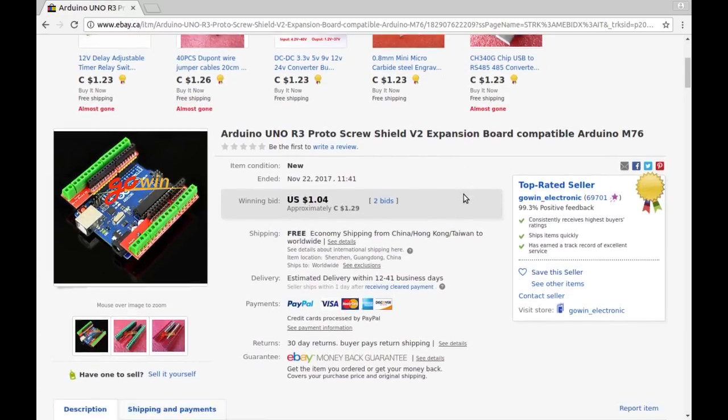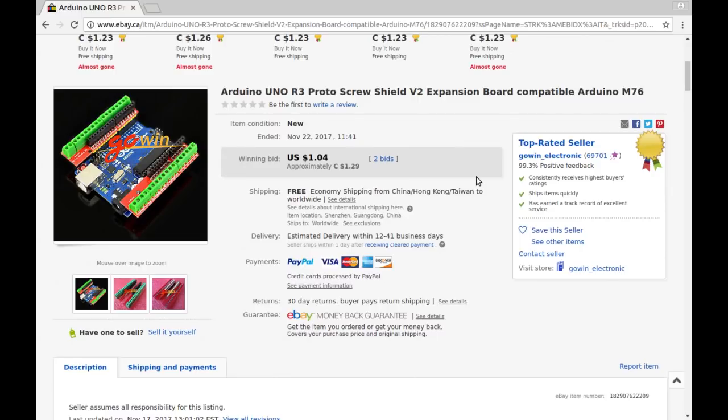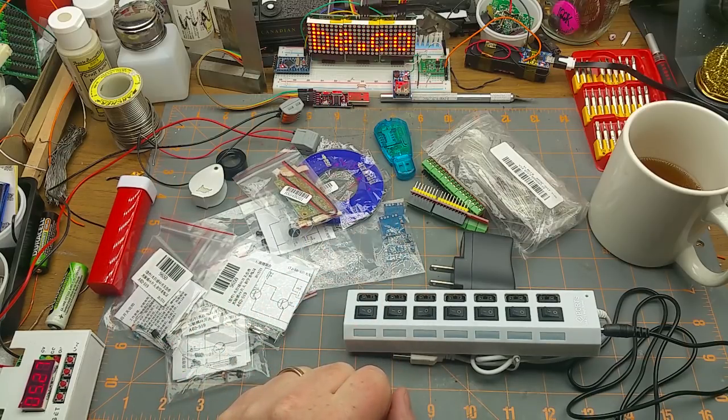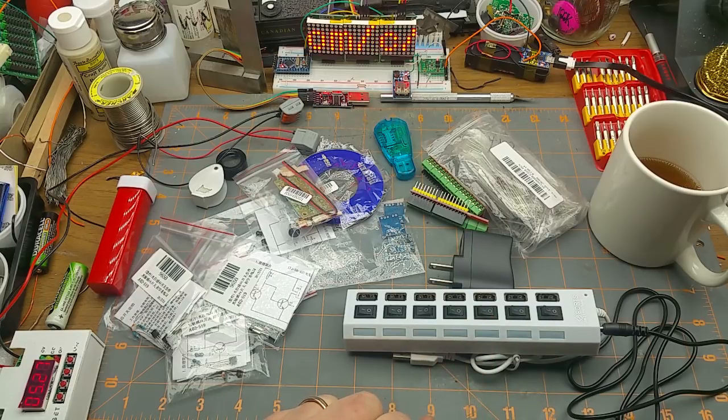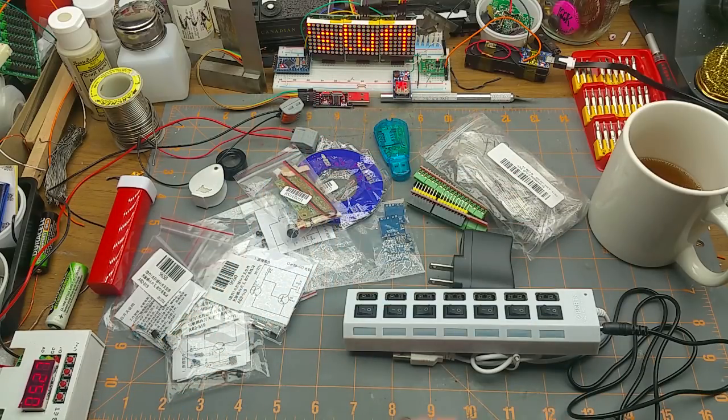From Gowin Electronic — I wonder why it wasn't in the same package as the other one. I must have bought it on a different day as an auction. $1.29 for this one. That was quite a variety today: several kits to build, some cool modules, the SIM thing I need to experiment with — got to find a Windows computer. More components for stock — happy days. Thanks for watching. If you have corrections or comments, leave them below. If you're not subscribed, what are you doing? I'll talk to you in a while.